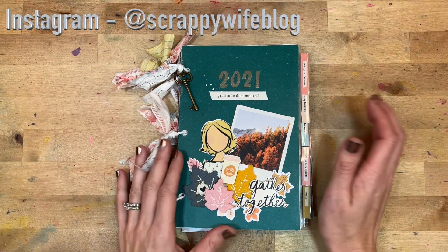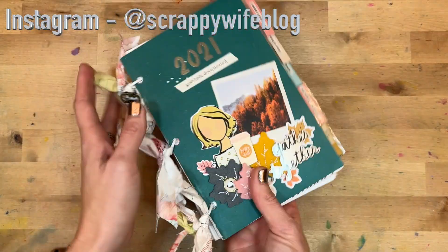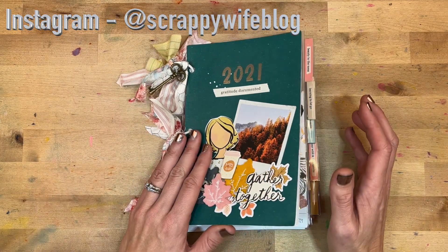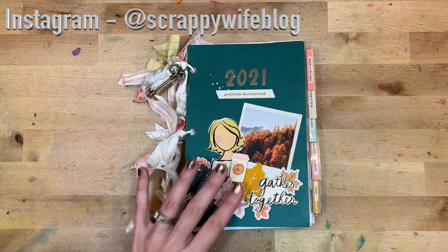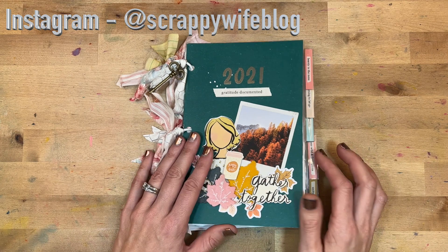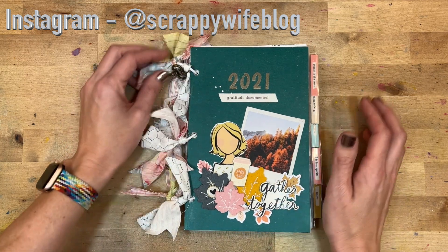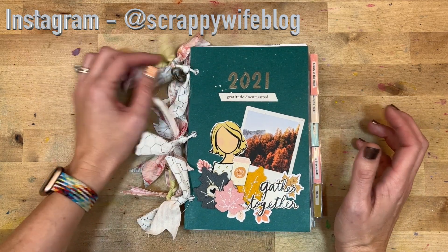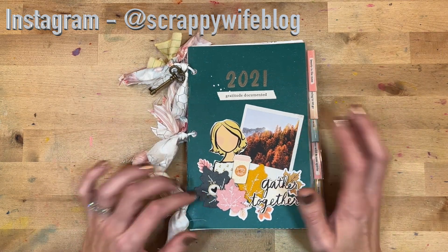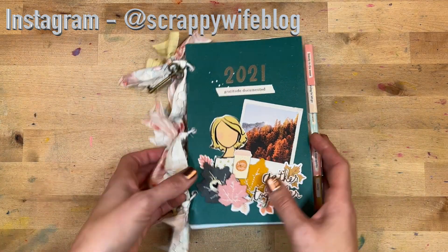Hey y'all, I'm Elisa, the scrappy wife behind scrappywife.com, and today I'm excited to share with you a flip-through of my Gratitude Documented 2021 project. I love this project every year. I shared all of my Gratitude Documented entries and processes over on Instagram through stories and reels. I love how it ties our gratitude back to scripture and back to who God is.